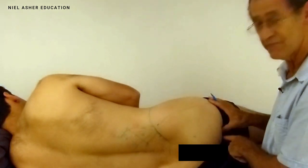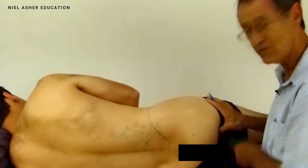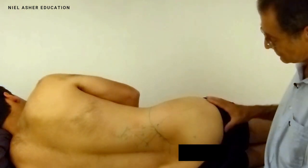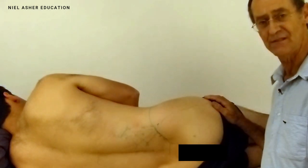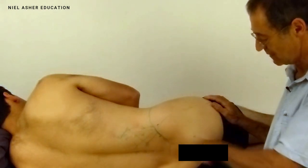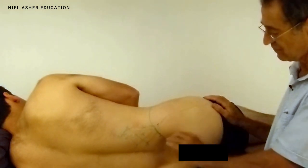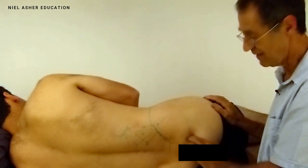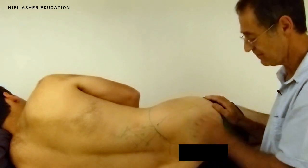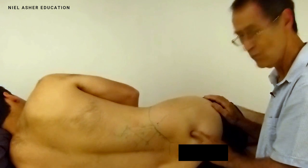One of the symptoms of trigger points in the glute max is that it's really uncomfortable to sit, because this muscle gets squeezed onto the trigger at the ischial tuberosity. Because it's a superficial muscle, glute max is actually quite easy to treat. The muscle fibers curve around, so as you search for triggers, you run across the long axis and you'll find little guitar strings. Once you find the guitar string, search for the trigger — you'll feel it as a thickening.